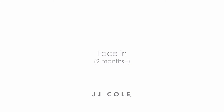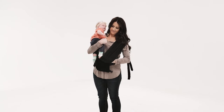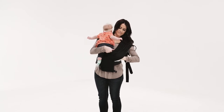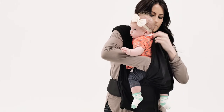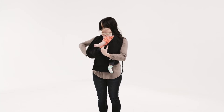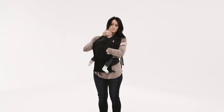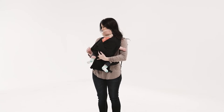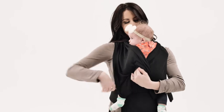Start with your baby held securely facing your right shoulder. Pull the band near your left shoulder away from your body. Slide your baby's leg and arm behind the band. Stretch out the fabric over your baby's back and bottom. Slide your baby's leg and arm behind the opposite band. Spread both bands so they cover your baby's back and bottom. Make sure the fabric extends to the back of your baby's knees and your baby is in a seated position.